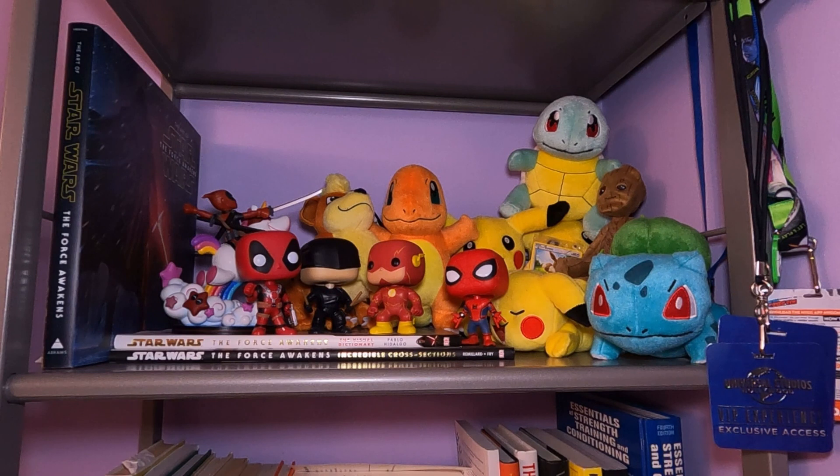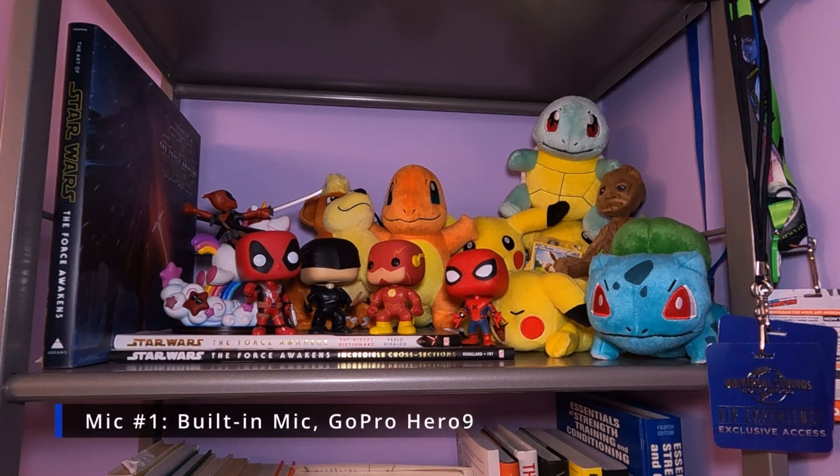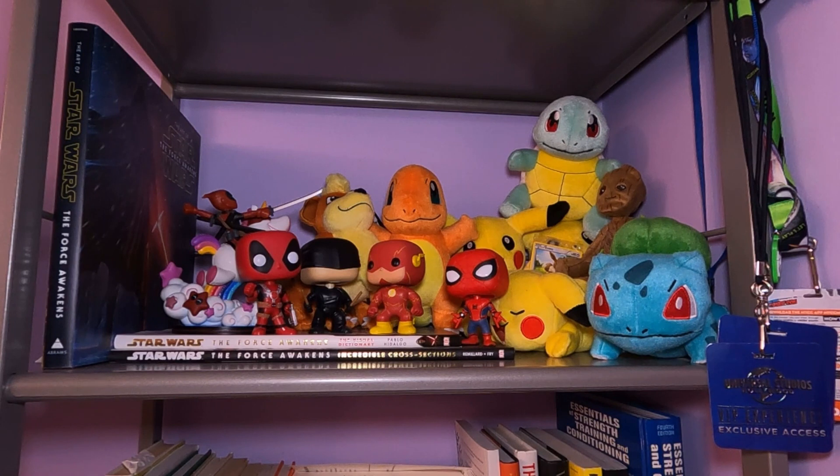Hi, it's V. Welcome back to Bluetest Productions. You are listening to one of the microphones we are testing today. I am standing behind the GoPro Hero 9 recording this audio. How does this sound? Test 1, 2, 3, 4.